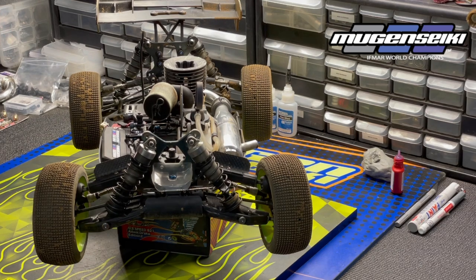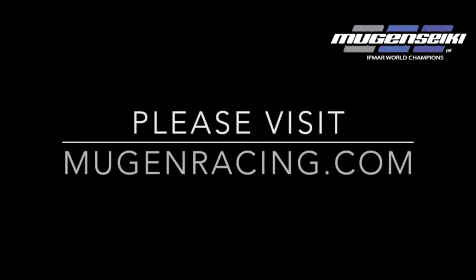Again, it just depends on your driving style, the track conditions, and your current setup. But it's a really nice tuning option that you can bolt onto the upper front arms of your MBX 8 nitro or electric buggy to adjust and fine-tune the steering and handling characteristics.